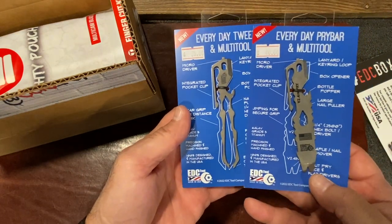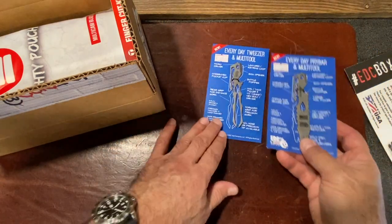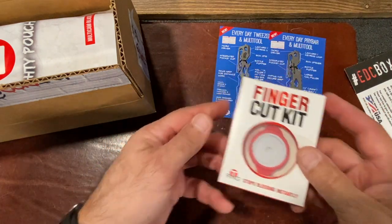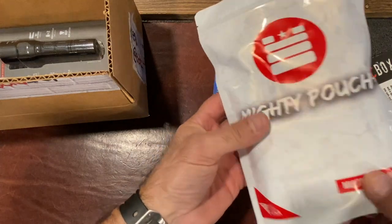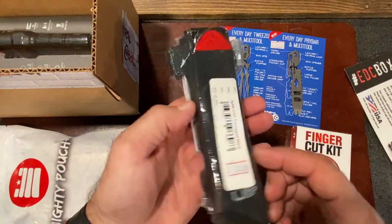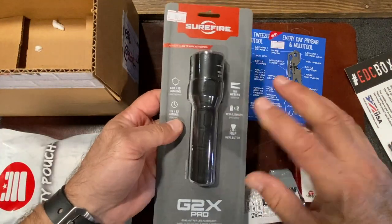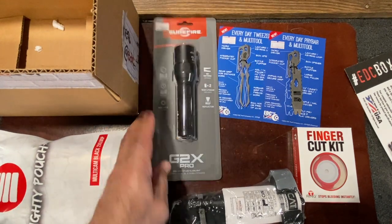First of all, you're going to get your EDC Tool Company 4-inch multi-tool pry bar and 4-inch precision tweezers — some of our most popular EDC tools. For first aid, you're going to get your finger cut kit, perfect for stopping the bleeding on any digit. Inside that pouch is an even mightier pouch — an exclusive from Garage Built Gear. Another essential part of your first aid is your CAT tourniquet, a combat application tourniquet that'll stop arterial bleeding and could save your life or someone else's. And when you need it most, this light will be sure to work for you — it's a Surefire G2X Pro, one of the most durable EDC lights on the market.